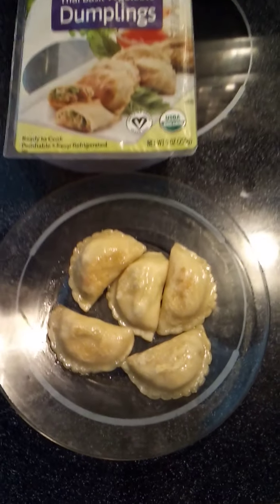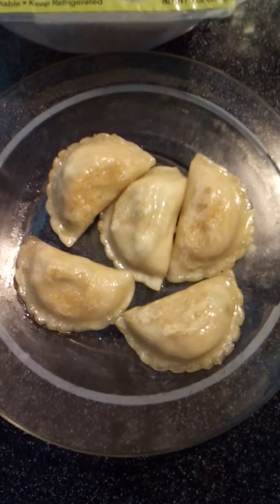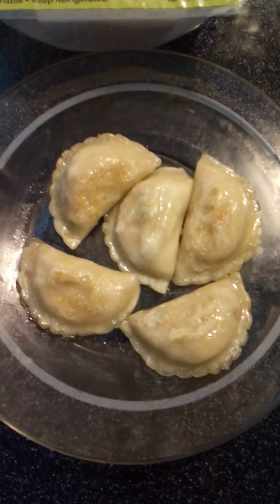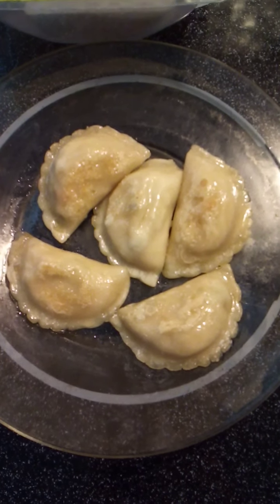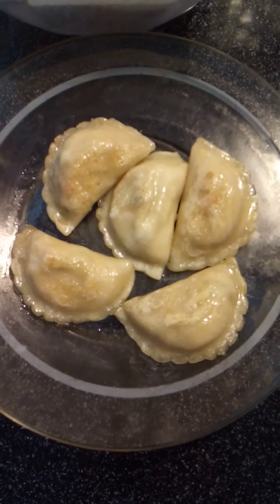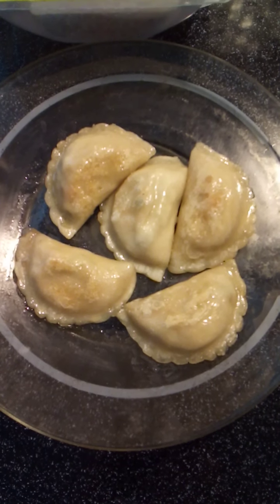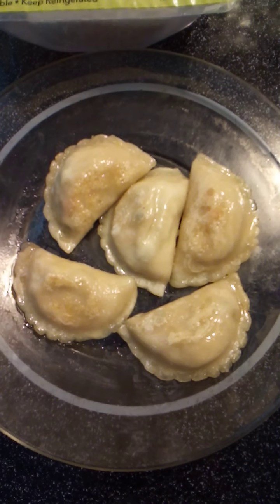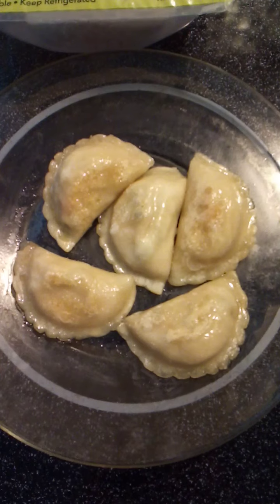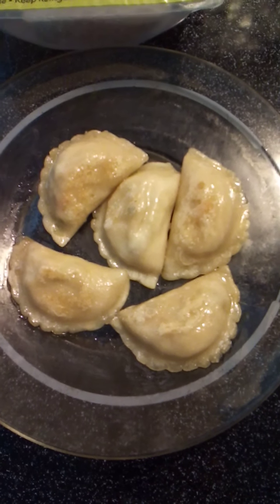First I'll come down here to the plate and show you what the actual product looks like. I just cooked these up — they were pan-fried, I used a little bit of butter. You can use vegan butter if you are vegan, or if you don't want butter you can also boil these instead. There are directions for that on the package itself and I will show you that momentarily.